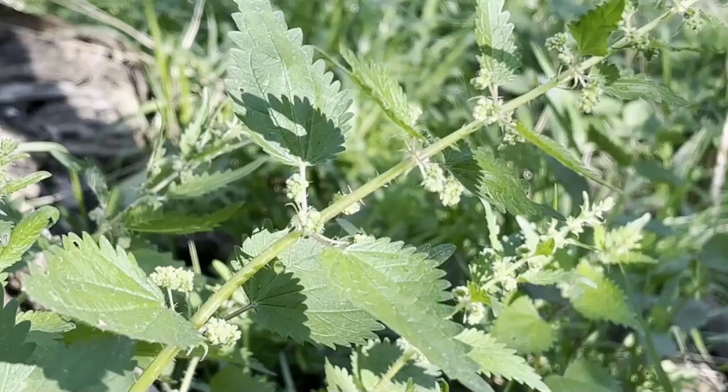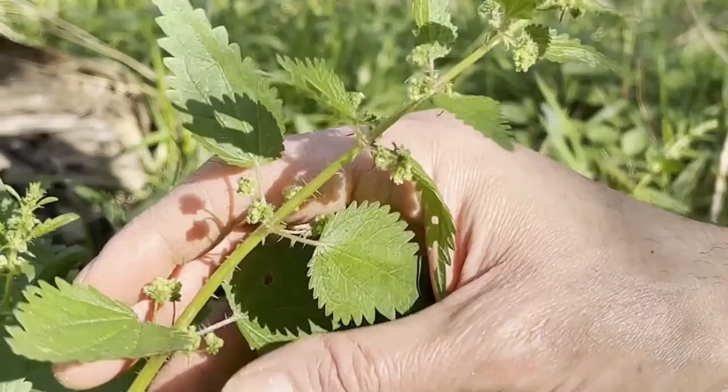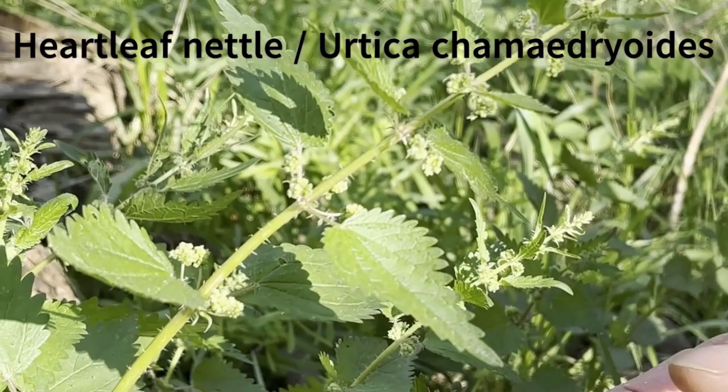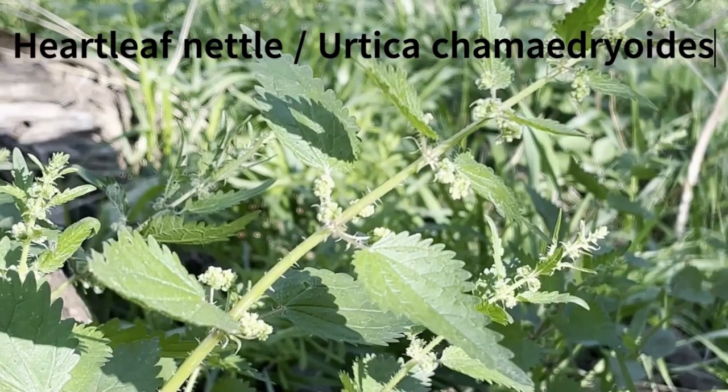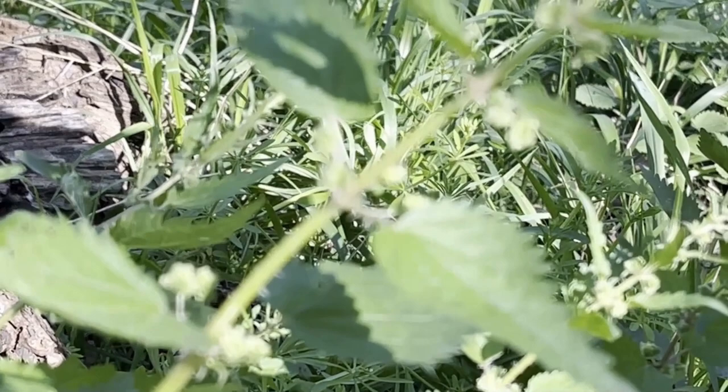This one's really easy to identify — all you have to do is touch it. Actually, this one is not that uncomfortable to touch. This is a stinging nettle, Urtica chamidrioides, the heartleaf nettle. It has these little stinging hairs all over the stems and leaves, and they actually inject formic acid into you, which is exactly what ants envenomate you with — it feels like an ant sting around your body.